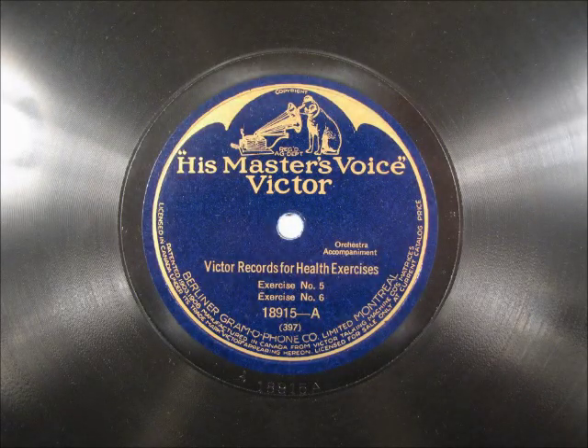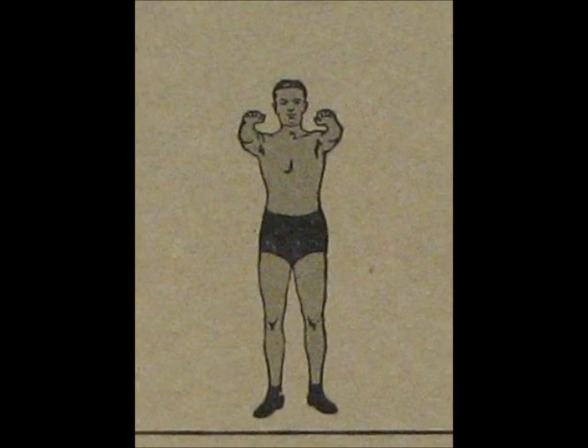Exercise number six. Stand with the feet about 24 inches apart. Arms extended out in front at arm's length.